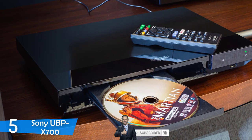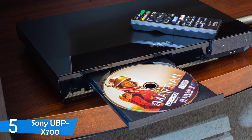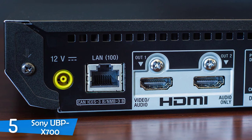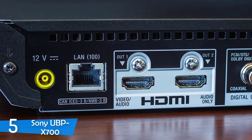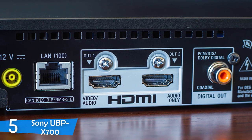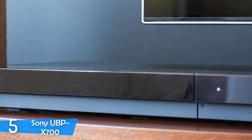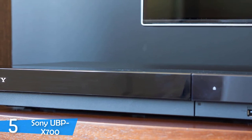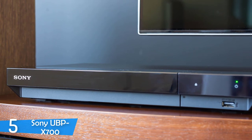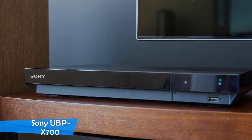The Sony UBP-X700 supports tons of formats such as 4K Ultra HD Blu-ray, CD, DVD, Blu-ray, and 3D Blu-ray. The upscaling was impressive, getting every last detail from lower quality disc formats. The player also supports 4K, HDR10, and an impressively wide color gamut. With the addition of Dolby Vision, the HDR support uses dynamic metadata to change peak brightness from scene to scene. Despite being a budget product, I was particularly impressed with the overall performance of the Sony UBP-X700.